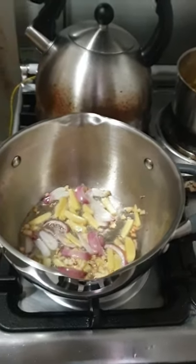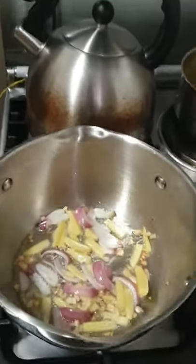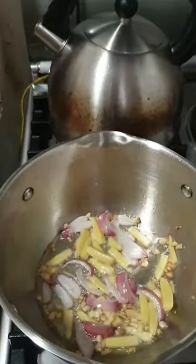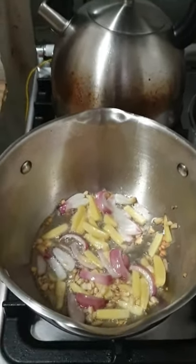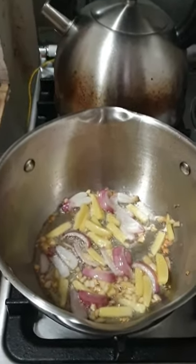Hi guys, I am here again. So I am cooking adobong kusik.